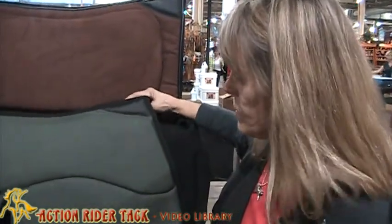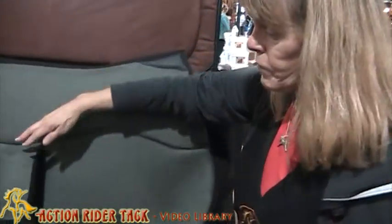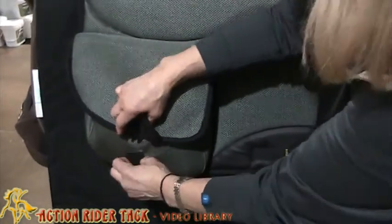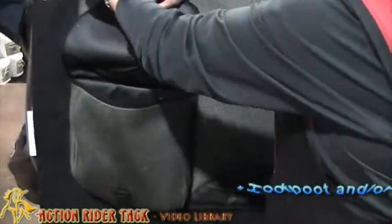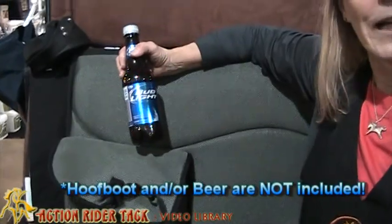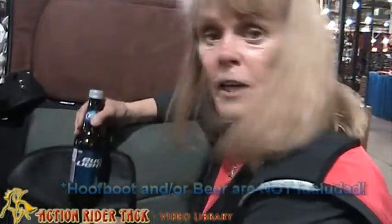Well, now we have this lovely pad where your English saddle sits right here, and you have a pocket back here. The pocket is lined, so if your horse has any perspiration it's not going to come in here and damage anything. So here we have our hoof boot as I mentioned. And there's even enough room in here to put a bottle of beer — and another one for your friend!